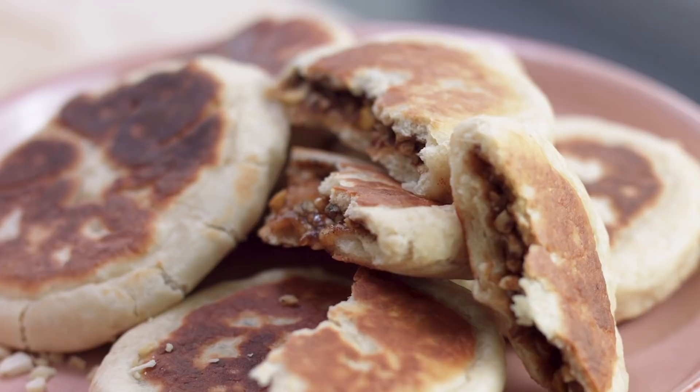Hi everyone, my name is Emma. Welcome back to Flavor Fridays. Today I'll be making a popular Korean street food, some sweet Korean pancakes. If you like our videos, make sure to subscribe and hit the notification button.